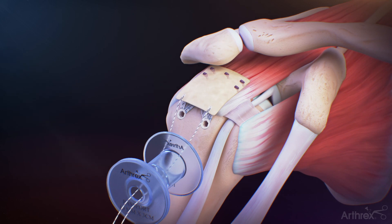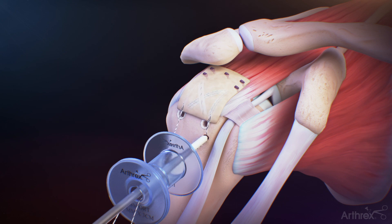For lateral fixation of the ArthroFlex graft, create a bone socket using the punch for the 3.5 mm pushlock anchor. Load the suture tail from the suture tape TigerLink into the eyelet of the 3.5 mm pushlock anchor. Introduce the pushlock anchor into the prepared bone socket and apply desired tension, taking care not to over-tension the graft construct.